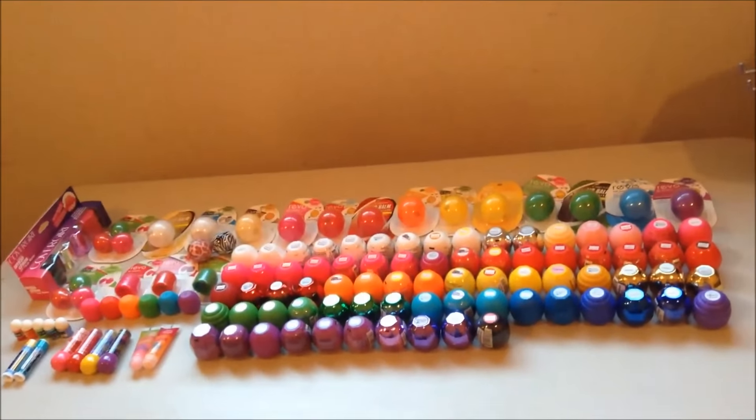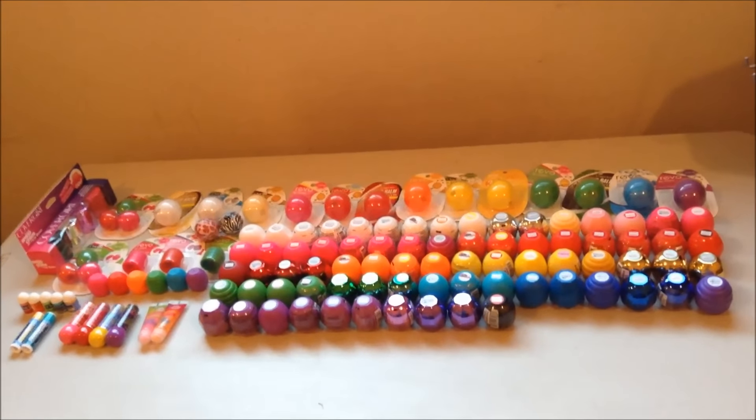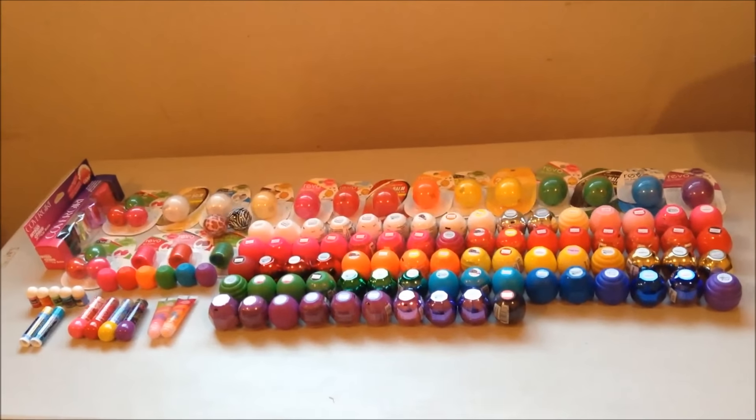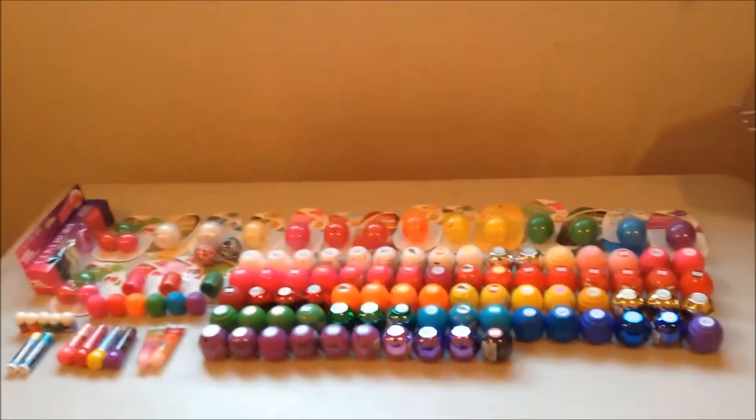Hey guys, so it's been a while since I've done an updated Revo collection video. As you can tell, it's grown a little bit to where they don't even all fit on my little purple table anymore, so I had to take them into another room so I could spread them all out on a table properly for you guys.